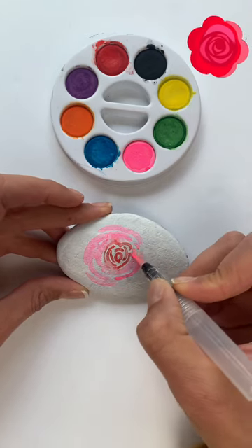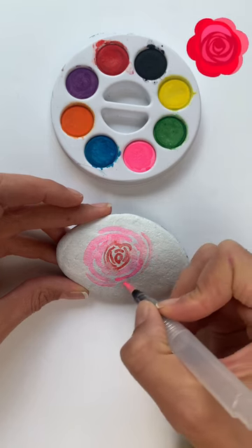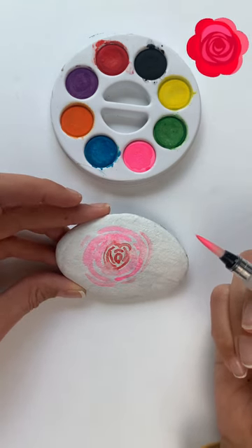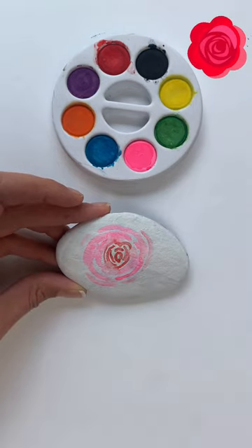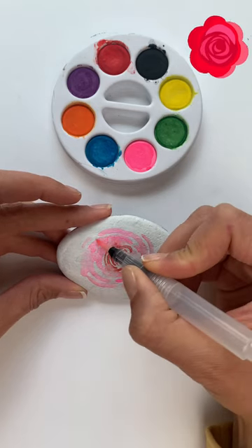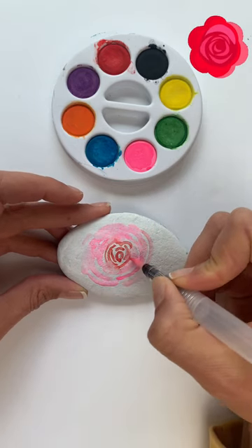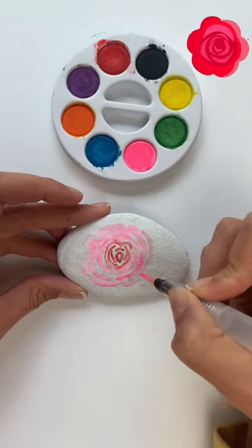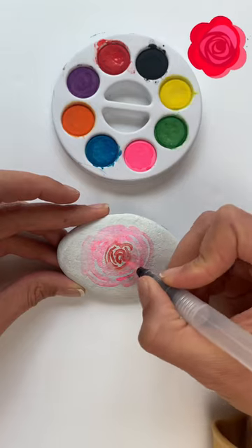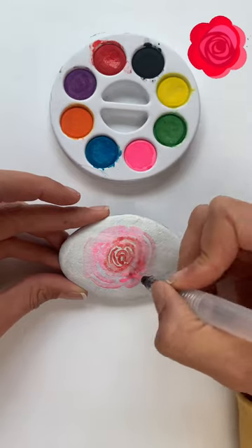The other thing I do is go in and try to blend it just a little bit so that it looks more natural. Once your rose starts developing after making multiple half circles and it starts to resemble a rose, you can go back in and define it with the red and the pink. I'm going in right here with the red and just defining the rose a little bit more.